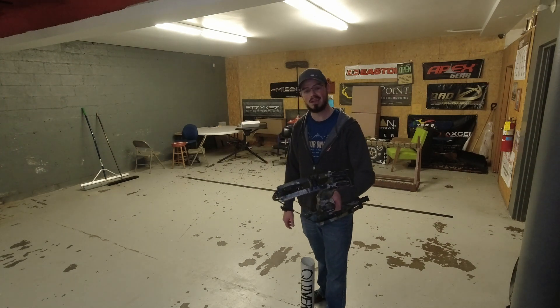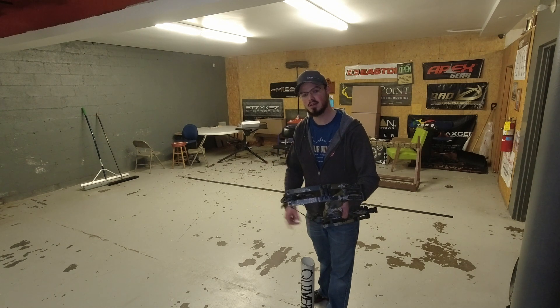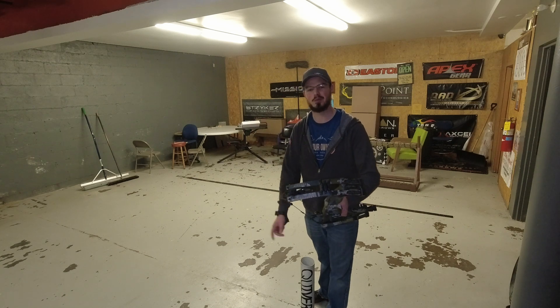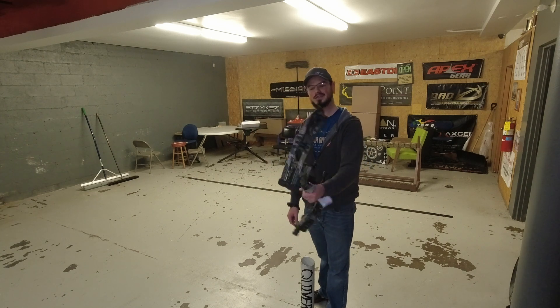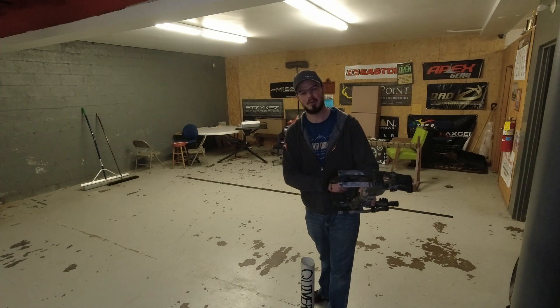Average Jack Archery on both Facebook and Instagram, averagejackarchery.com, or drop a comment here on YouTube. I hope you're able to get outside and enjoy the sport of archery and archery hunting if you so choose — definitely enjoy God's beautiful creation. Come down to Gym Sports Center in Clearfield, PA if you're in the central PA area, test drive a Ventum 33 for yourself, and we'll see you next time.